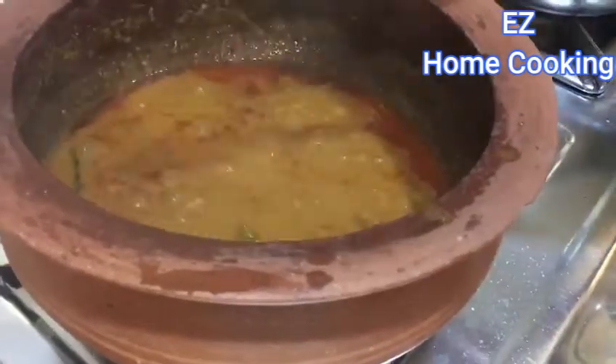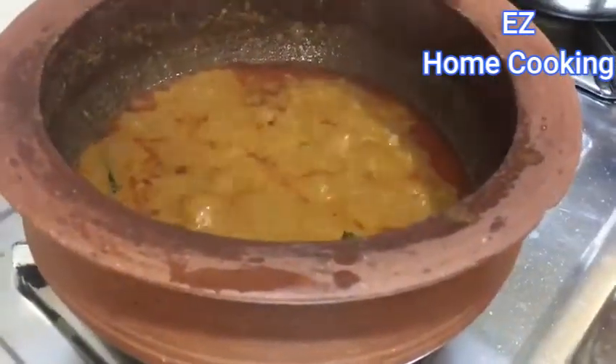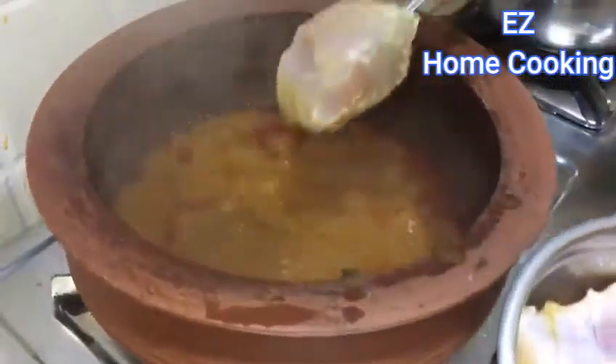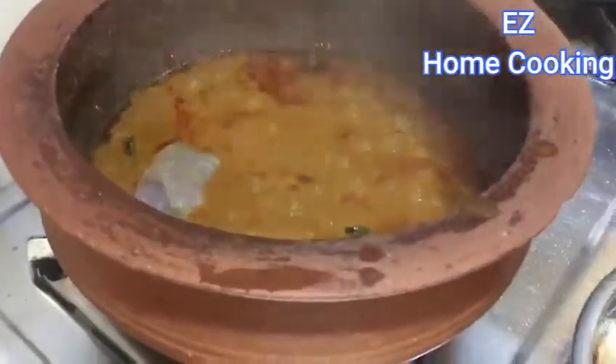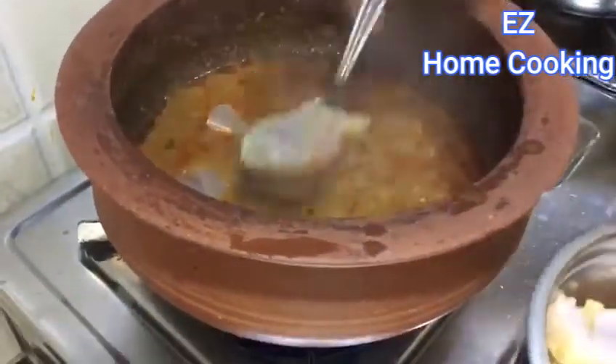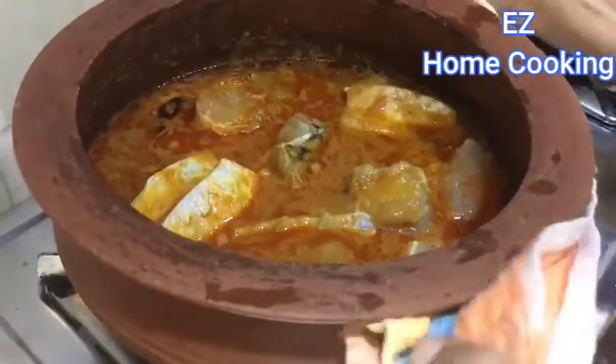Put the pumpkins together. I am going to make the fish. We will make our dish in a second.